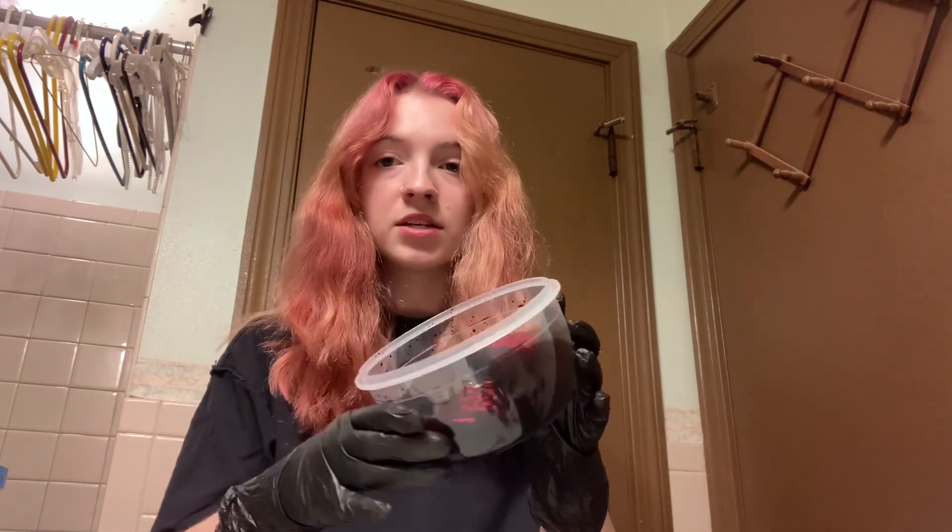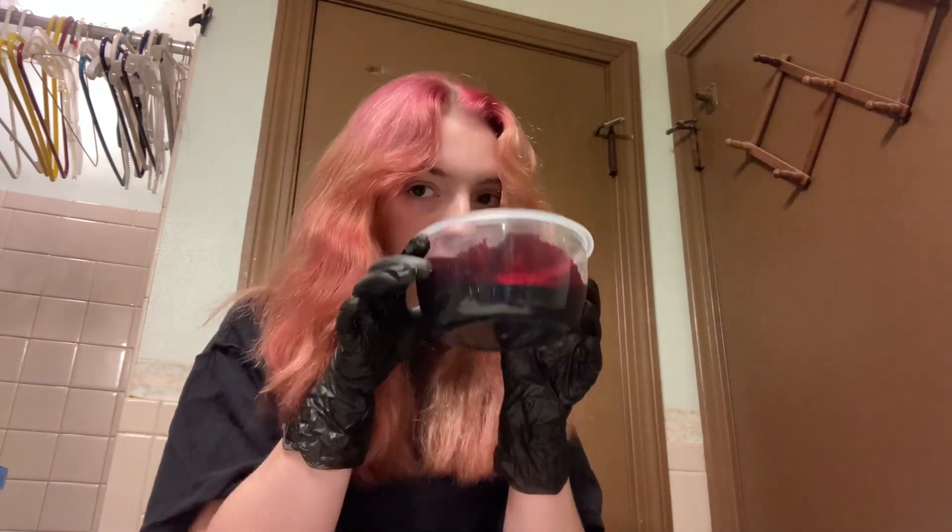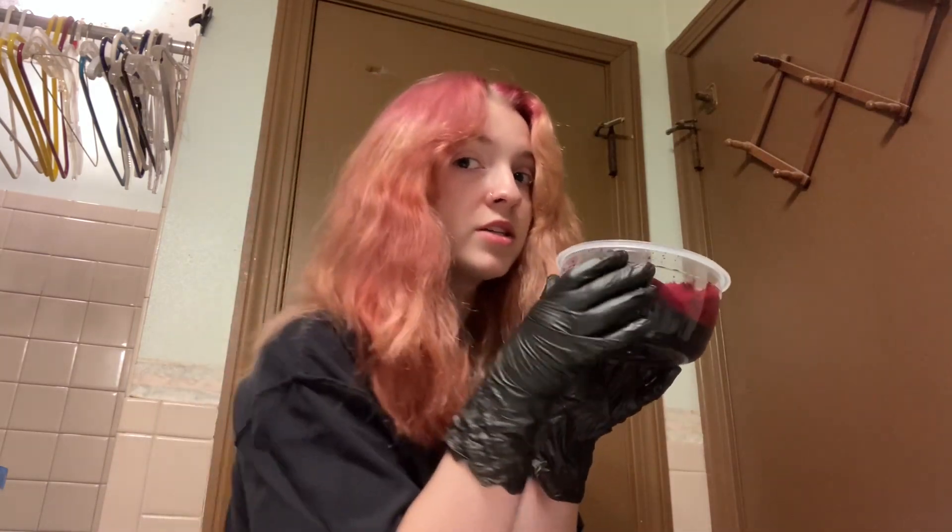Why is one side lighter than the other side? It looks like I did a split dye. I've done split dyes in the past, but not this time, and it looks like I did. This is my excess dye from last time. It smells kind of delicious, actually. I wasn't drinking it — I was sniffing it. It smells good. So we're just gonna wing it. That's the process.